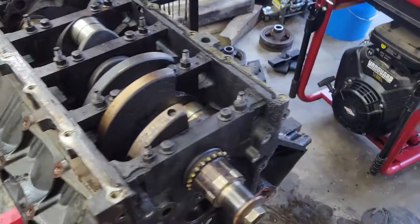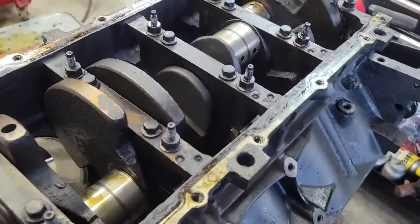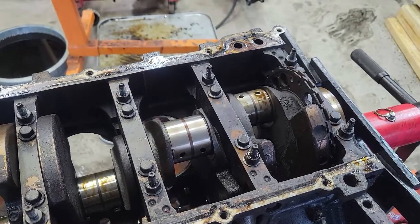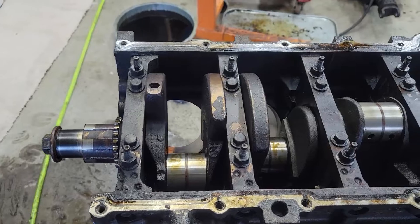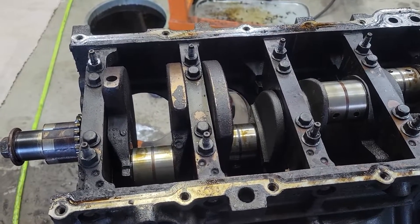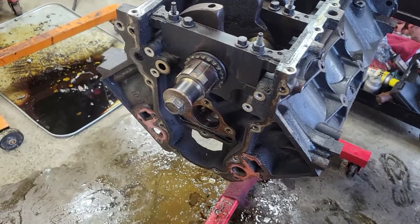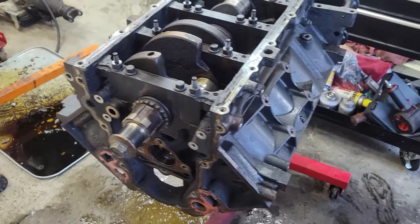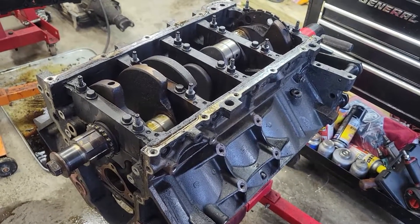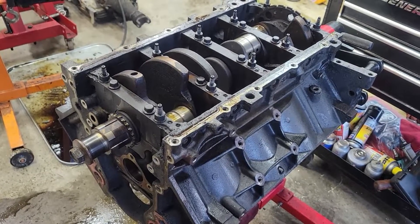We've got all the pistons out. I'm going to take the mains out and make sure that they're okay. As easy as that thing spins — I had two pistons out, one and two, and I could spin it with my hand with six pistons in there. The bores look in pretty good shape; they do need to be dingle ball honed. I'm probably going to go with the bearings that are already in here, but I'll probably need to put new rings in it. Some of the rings are stuck in the ring lands, so usually when they're stuck like that and you're trying to get them out, they'll bust.